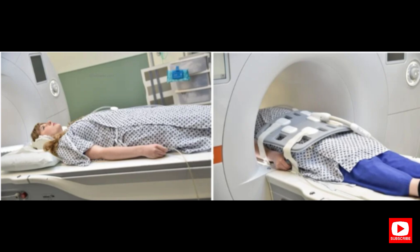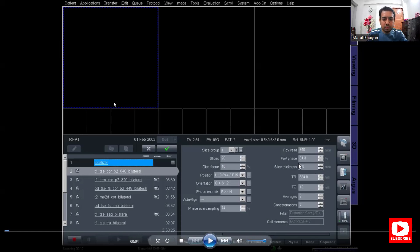Position the patient in supine position with head pointing towards the magnet. Position the patient over the spine coil and place the body coil over the pelvis so that the coil covers the area from the iliac crest down to the mid thigh. Center the laser beam over the hip joint, which is four inches below the iliac crest.